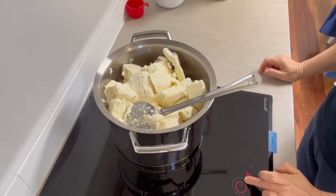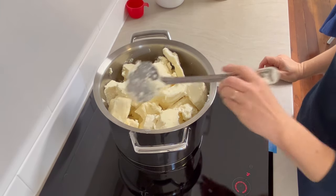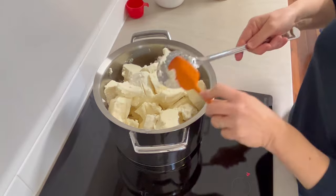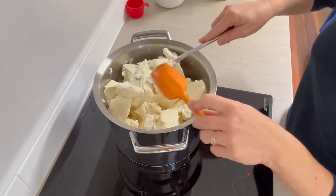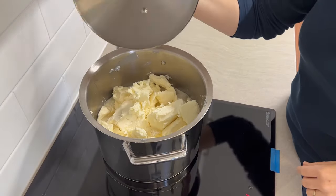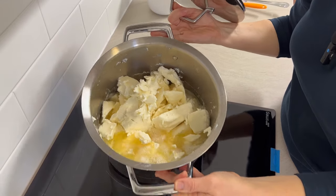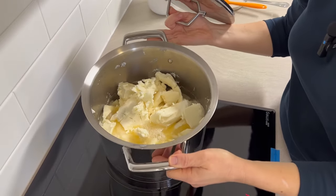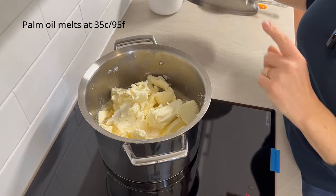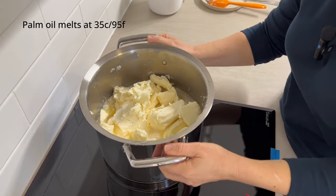I'm just going to put this on reasonably low heat — I don't want to overdo it and it's probably going to take a while to melt down. I'll come back once it's melted. It's only been a few minutes and it's melting really quite quickly and really well, so I'm going to see if I can get the rest of the oil in there now.